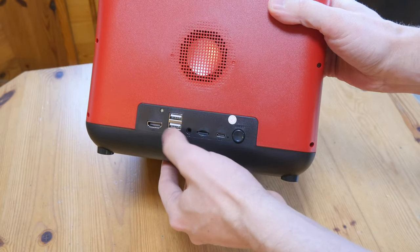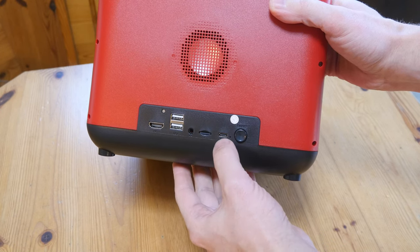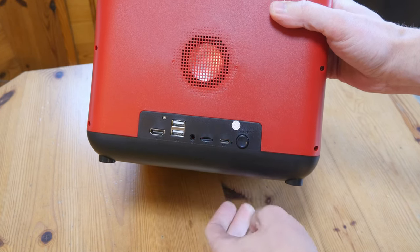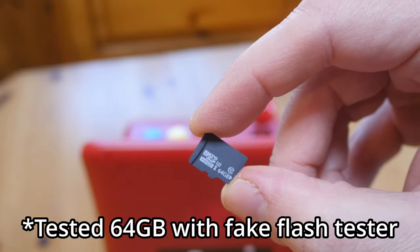Around the back we have HDMI, two USB ports, audio out, microSD, USB-C, and the power button. If we take a look at the microSD card itself, it's 64GB unbranded.